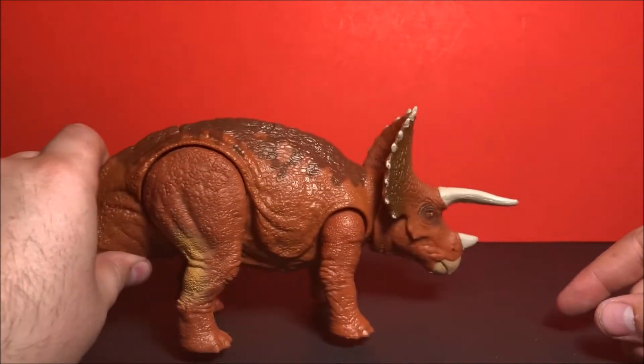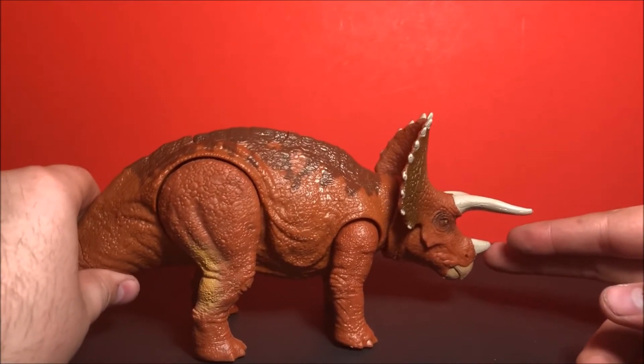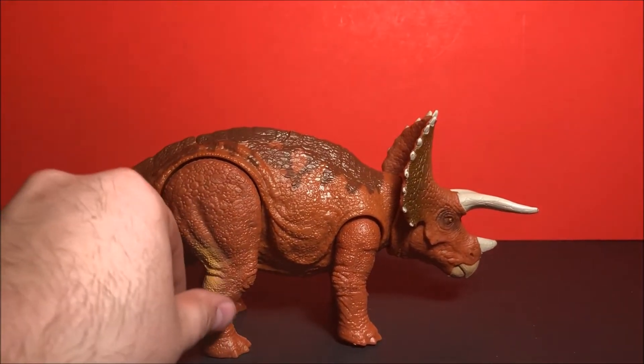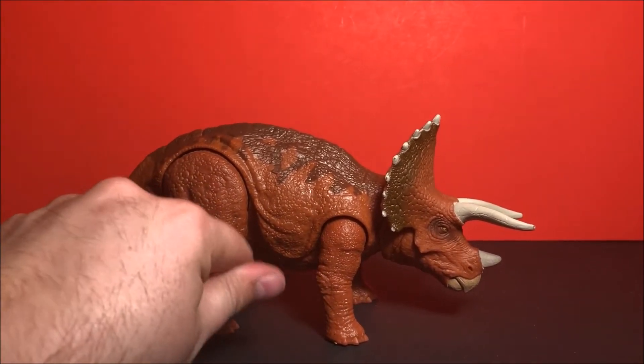I don't think I would have chosen this color scheme personally. I really like the color scheme they did for the first Jurassic Park movie. It would be cool if they came out with a legacy collection version of the Triceratops.